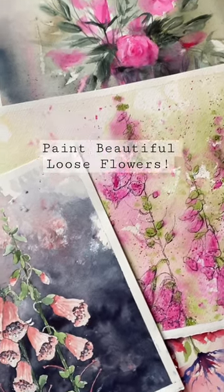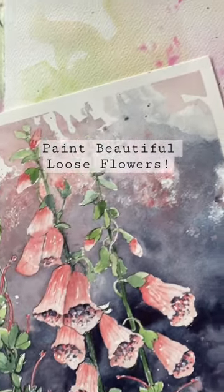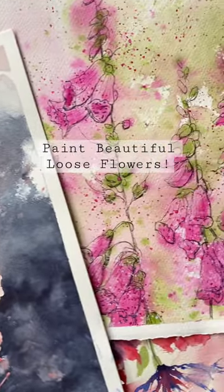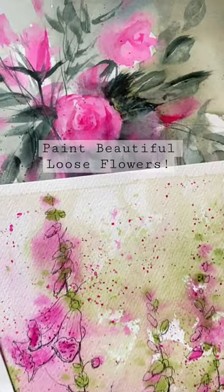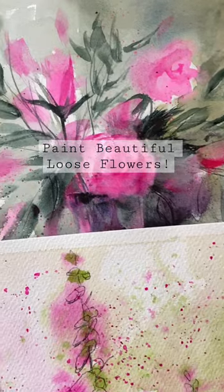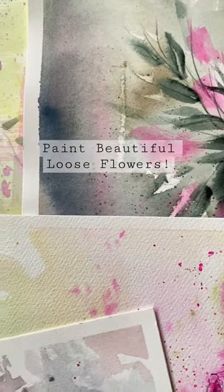Hi, have you ever wanted to paint beautiful loose florals but not really known where to start? Well join us on our YouTube channel Lois and Morgana Davidson Art, and I'll be showing you how to paint some beautiful loose foxgloves.